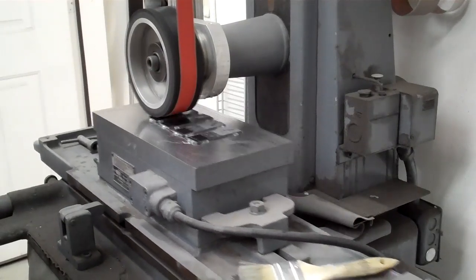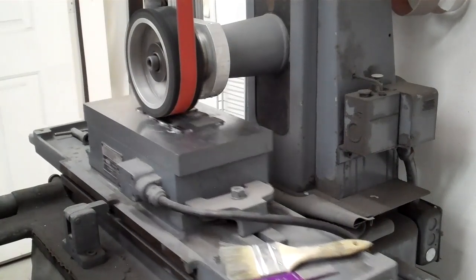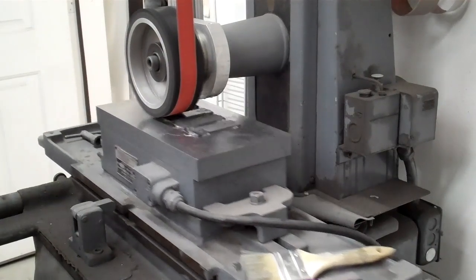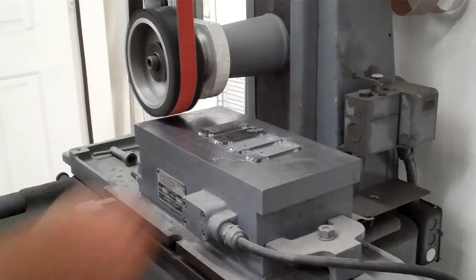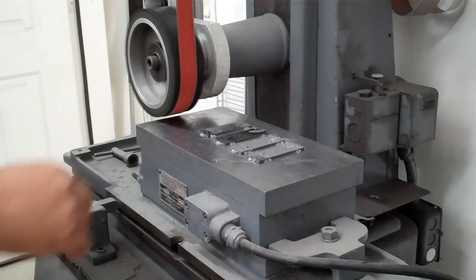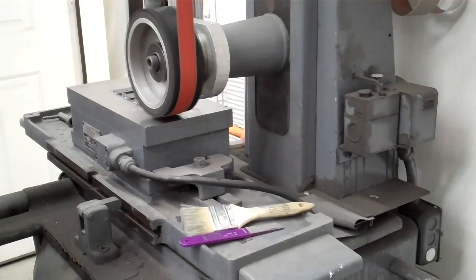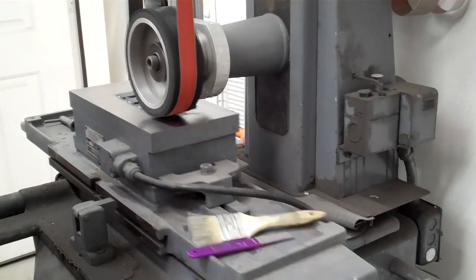I'm just starting to touch the carbon fiber, which is what I'm after. I want to get everything nice and flat. Now we'll go down another 1-thou, feed it in the other direction — the carbon fiber is all getting 100% clean up on this end now.